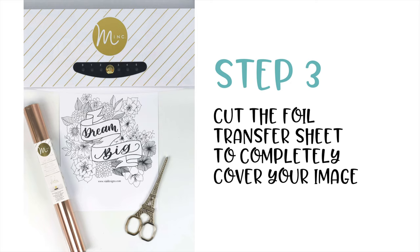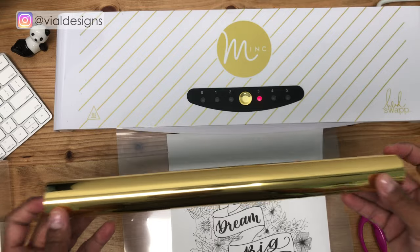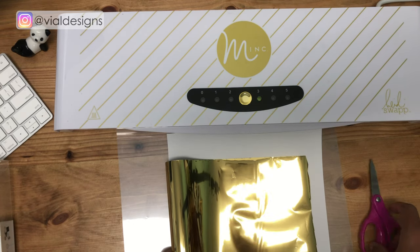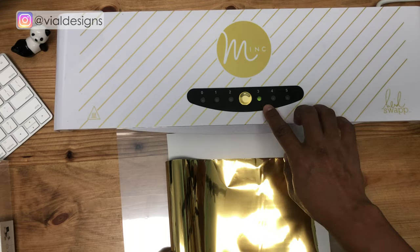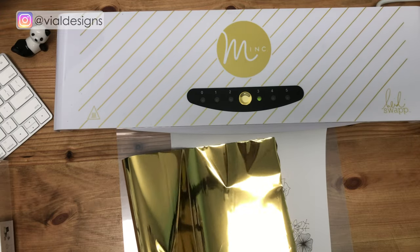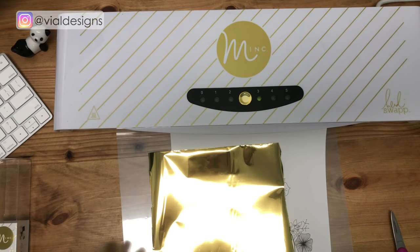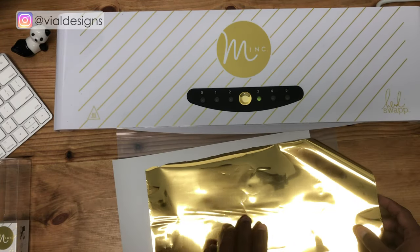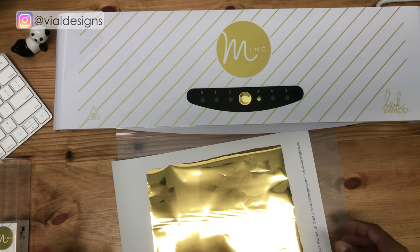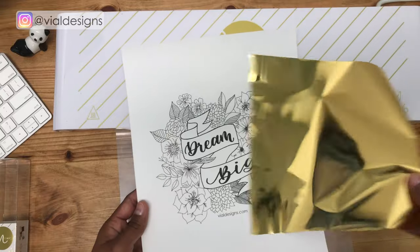Step three is to cut the foil transfer sheet to the size of your design. While the machine is warming up, go ahead and cut the reactive foil, making sure it covers your entire design. Once the machine starts beeping and turns green, that means it's ready. You can use scissors or an exacto knife with a cutting mat for a more precise cut — I usually use the exacto knife because the cuts are cleaner. You can also save your scraps and use them on smaller prints.